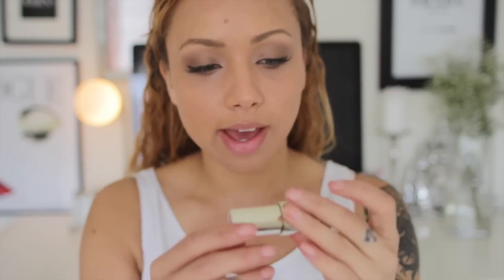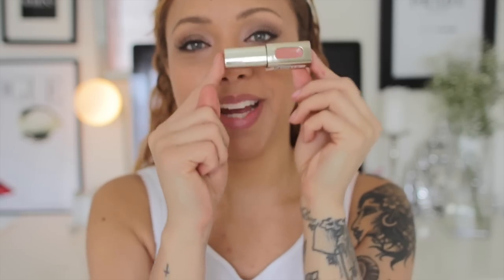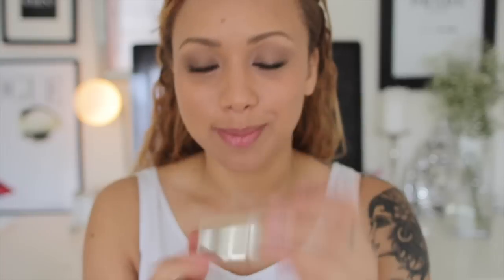On the lips I'm going to go quite neutral but slightly glossy. I'm using one of my favorite products — it's a L'Oreal lipstick gloss, everything's rubbed off the packaging, but it's in nude ballet.